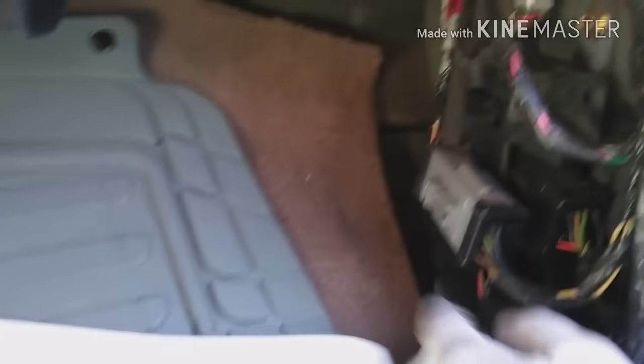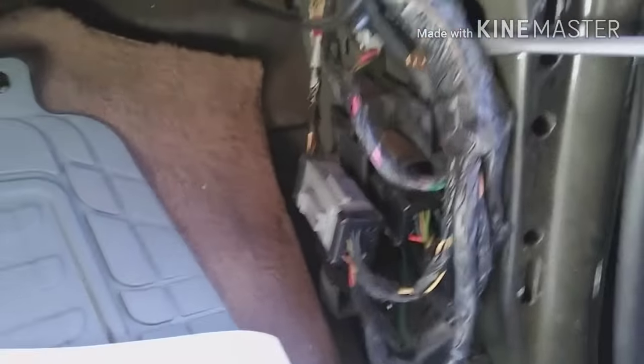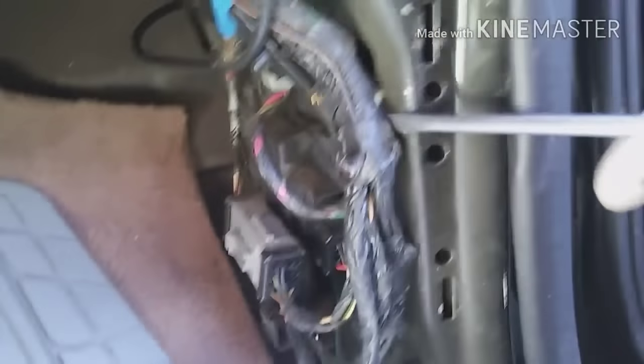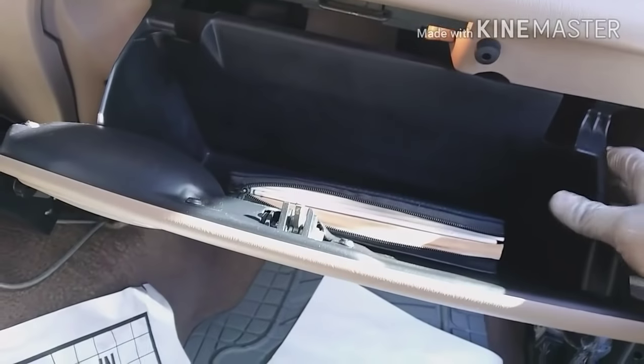The reason you need to take this cover out is because you have to unplug all these connectors. All of this is going to have to be unplugged because the harness is going to come out with the dash. Then to remove the glove box, pull this to the side.